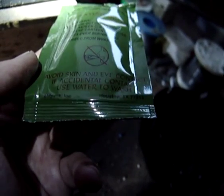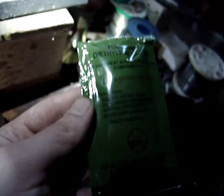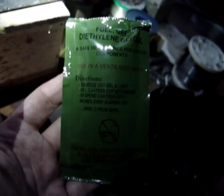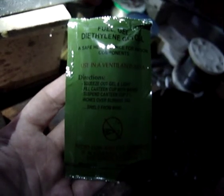Avoid skin and eye contact. Accidental contact — use water to wash out. So it's not very friendly stuff still. It's probably advisable to use something like alcohol gel, which is definitely a lot safer than this stuff. But I'm sure this stuff will probably burn at a higher temperature. But we'll give it a little boil test now — I'll just set it up.